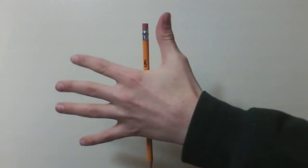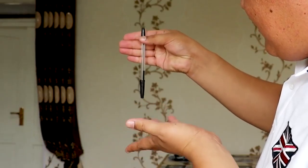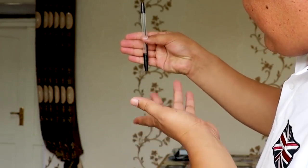The Floating Pen Trick is a classic close-up magic trick that has been performed by many magicians over the years. The trick involves making it appear as though a pen is floating or rising up from the magician's palm without any apparent physical contact.